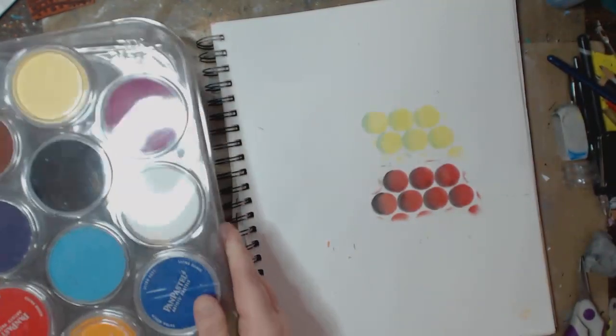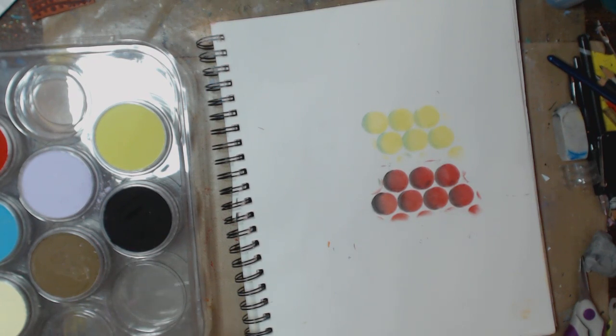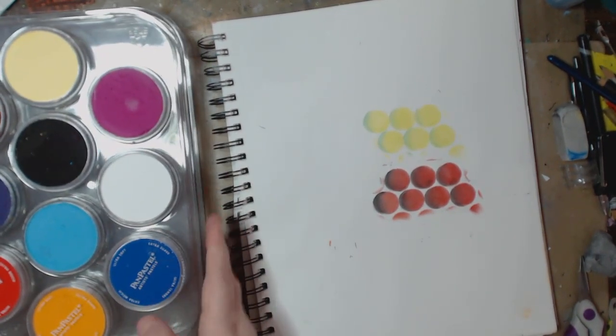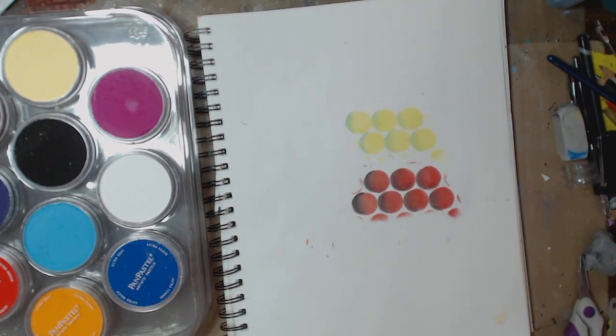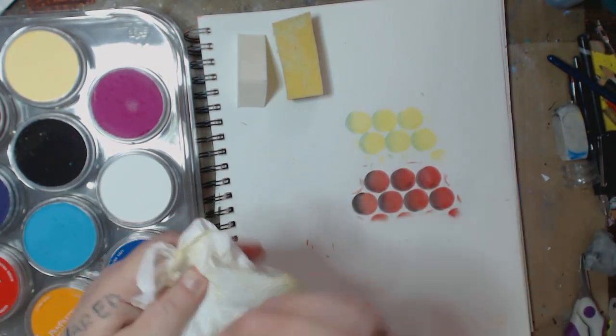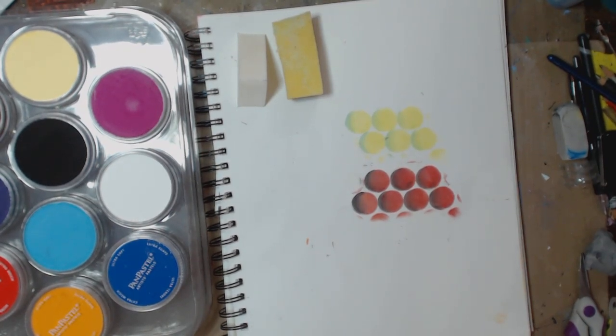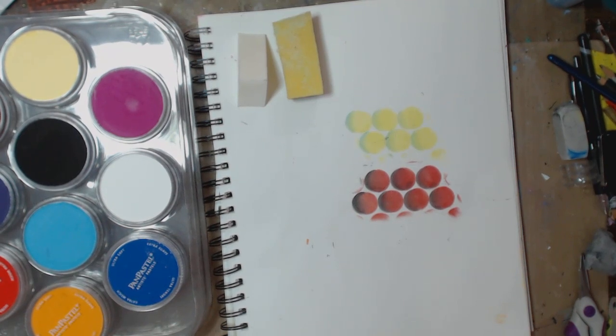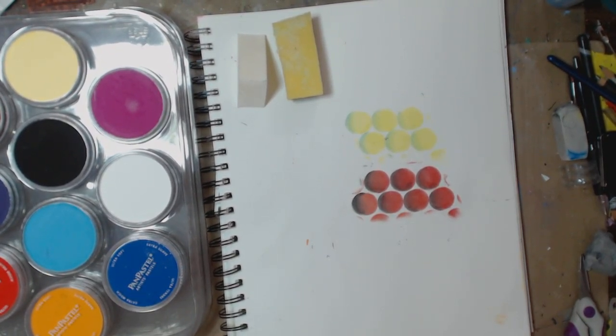Now I'm going to open this other package to play with a couple of the colors and white to blend. Look at that metallic — don't waste it. No matter what you're doing, get a piece of paper set aside and clean this off on that paper, because then you're getting a mixed media background layer and you're not wasting product. That's my little tip.